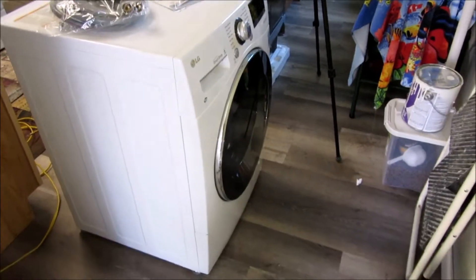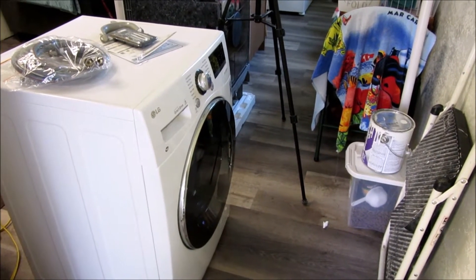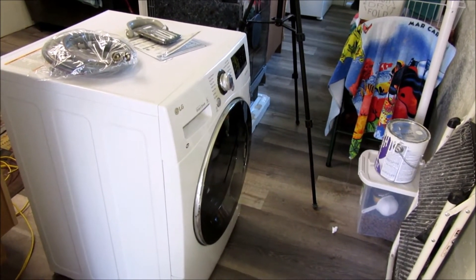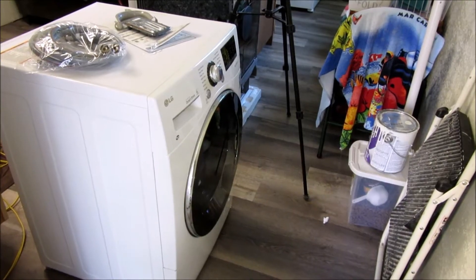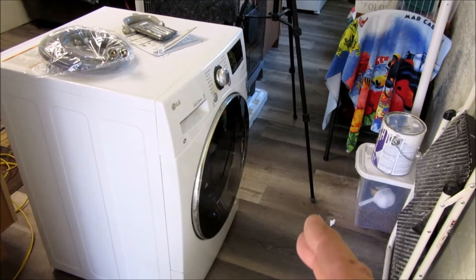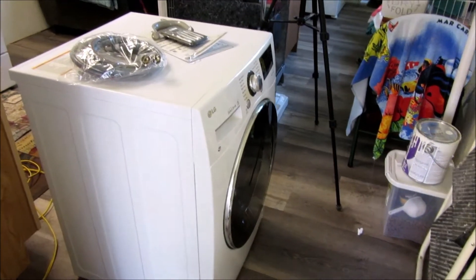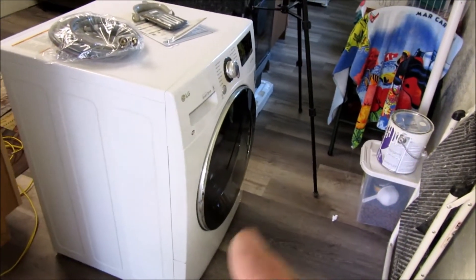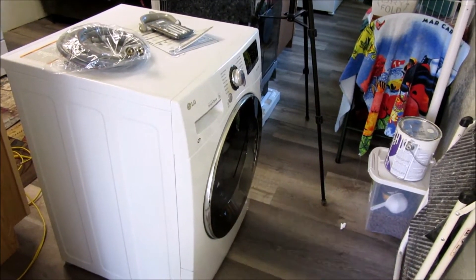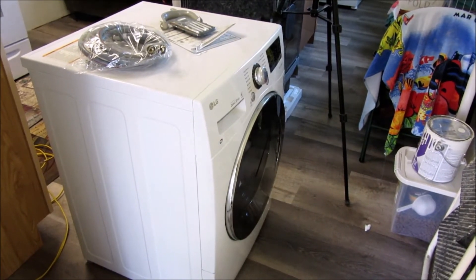The biggest thing we love the most about it is you throw your clothes in there and when they come out they're dry and they're done. It used to be we'd throw our clothes in, wash them, forget about them, or they got left too long and then you'd have to wash them again. So this has really saved us on energy, time, and the fact that we're not rewashing things over and over again.